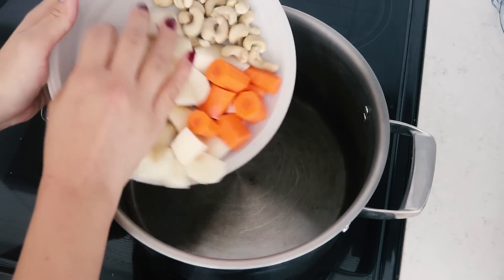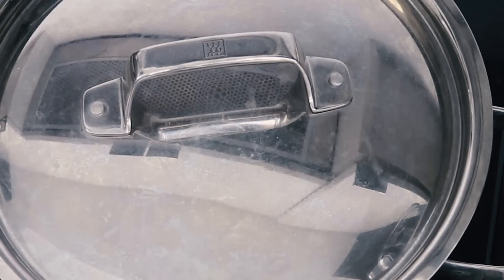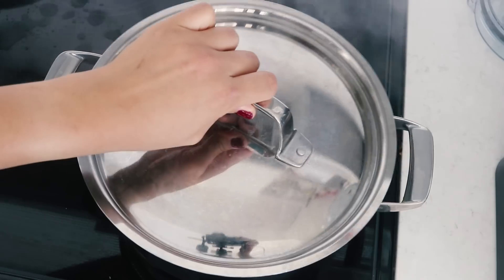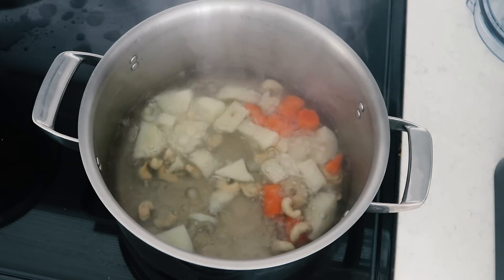What we're going to do is bring all of this to a nice boil in a large pot — we're just softening everything so that it blends nicely. We're going to cook this for about 15 to 20 minutes, or until the carrots and potatoes are completely softened.